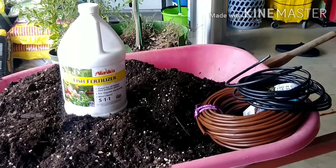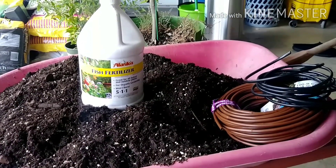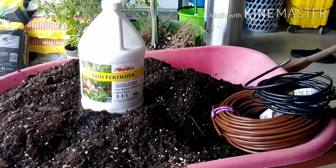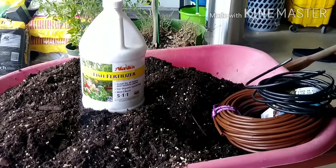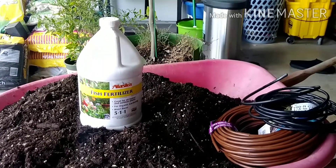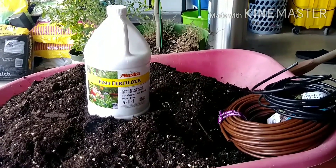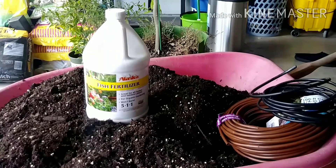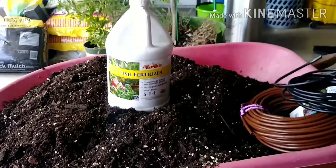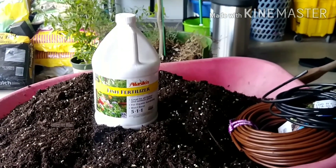Due to work and other obligations it's kind of hard for me to stay on top of getting my pots watered, so I'm going with this irrigation method. I like watering myself because that way I can see if anything is going on with my plants, but when you set it up with a timer you tend to miss things. I have to do what I've got to do. Let me start with this and I'll show y'all the progress as I go.